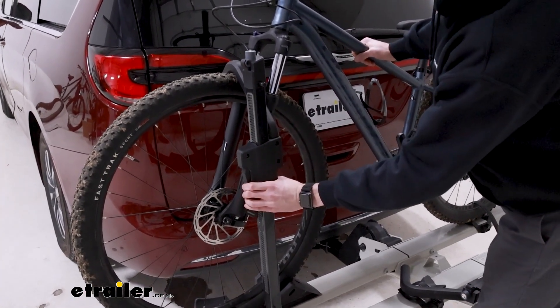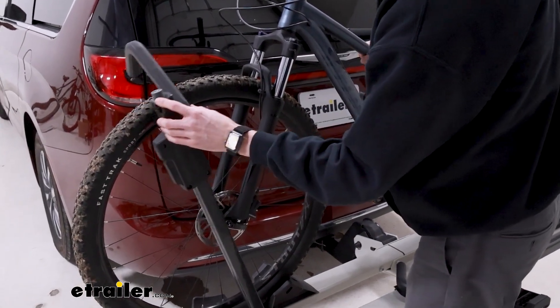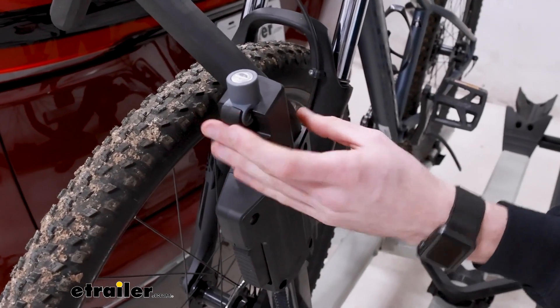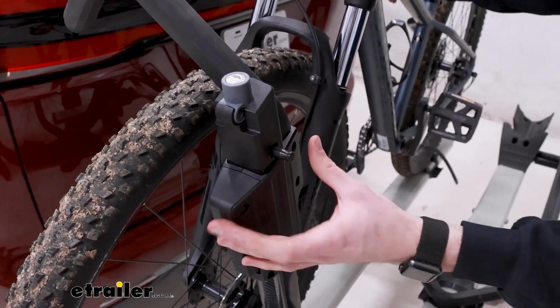I'll start by undoing that strap there down at the back. Then I'll push this large button here on the frame hook, pull it up, push it down. There is also an integrated cable lock that stores right here on the hook and attaches right to that post also right there on the hook.